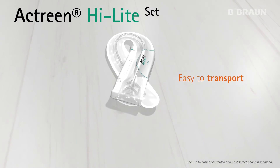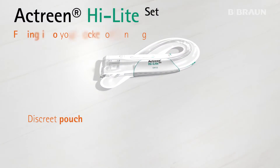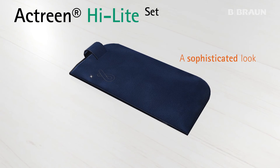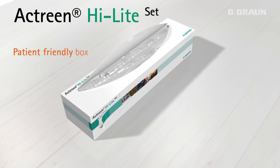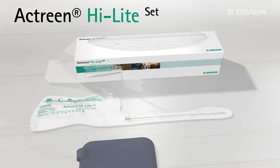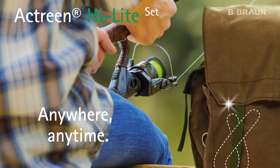Thanks to its foldable shape and lightweight design, the Highlight Set is easy to transport, easily fitting into your pocket or handbag. Its discreet pouch is designed to carry your daily quantity of sets with a sophisticated look. The patient-friendly box has also been designed to give the choice of three openings to suit every patient in their individual surroundings. Actreen Highlight Set is the perfect solution to make your life easier anywhere and anytime.